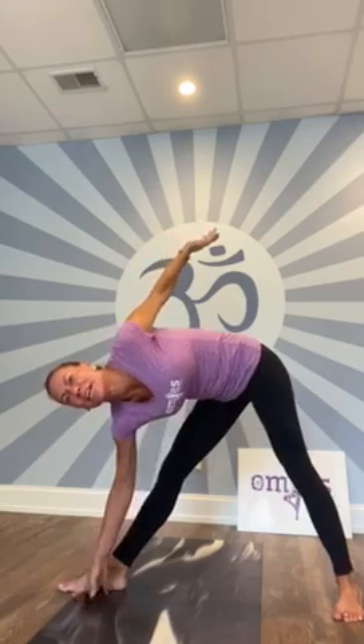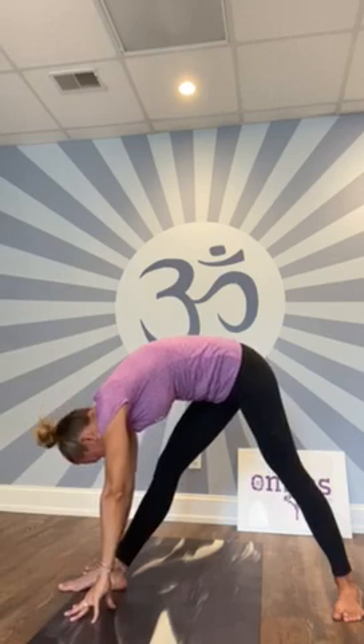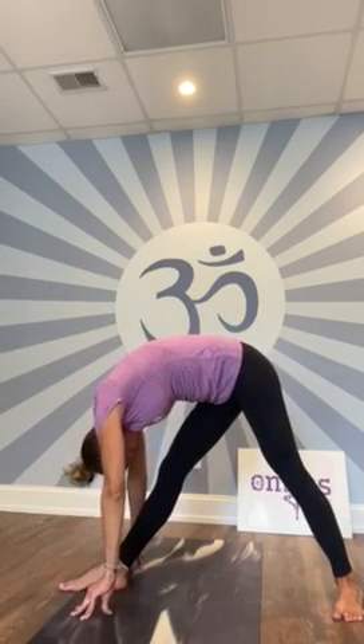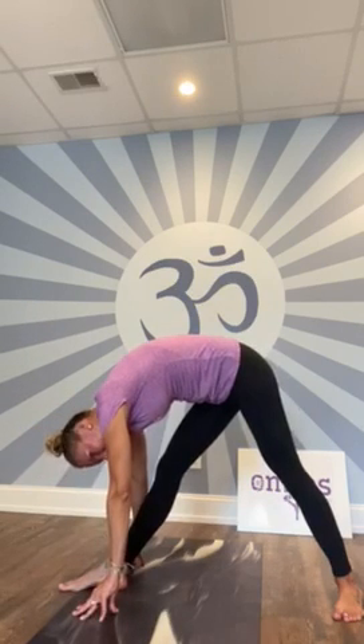Now you're going to straighten your front knee, both hands come down, and turn to look at your front knee. This is pyramid pose. Take a deep breath in.